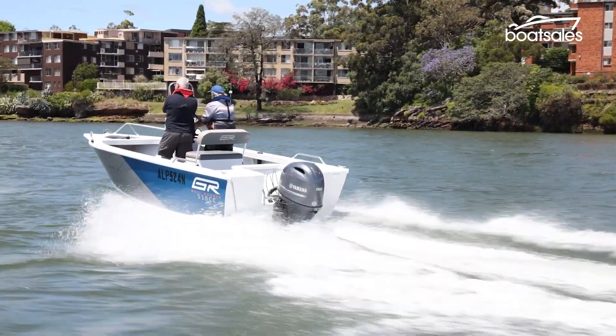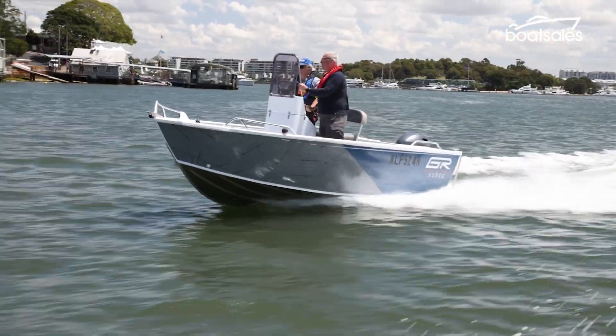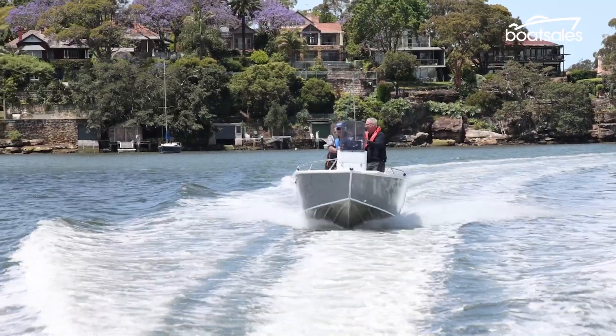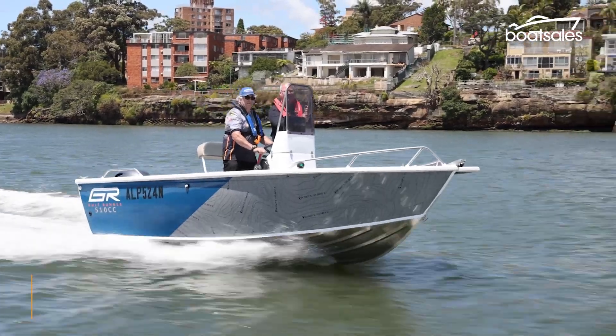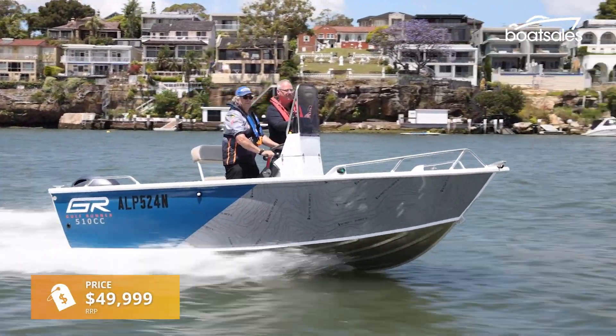Gulf Runner was once a model built by Queensland-based alloy boat specialist Stessel. It's now been relaunched as a standalone brand and sold by Anaconda, the adventure and lifestyle retailer. You can now walk into the store and buy a boat just like you would a tent. Anaconda club members even get a discount.